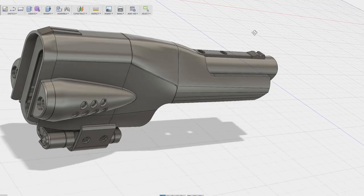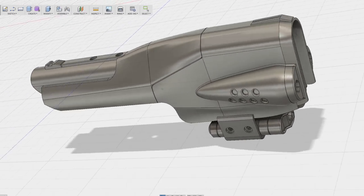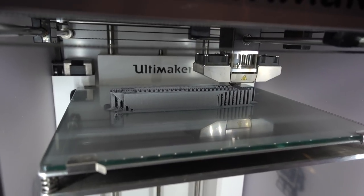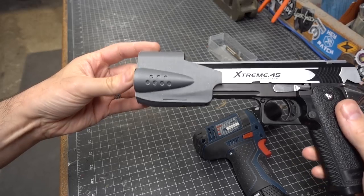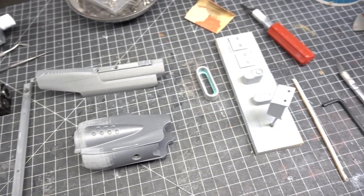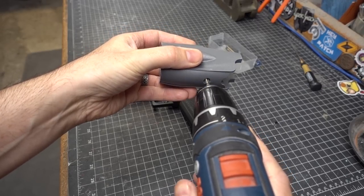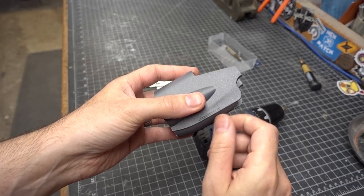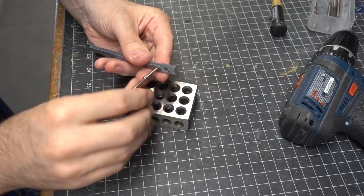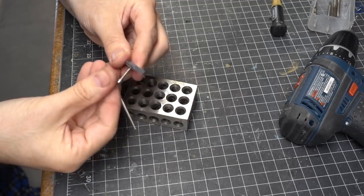Once I had everything designed and 3D modeled, the pieces were printed out in ABS plastic at a 0.15 millimeter layer height on my Ultimaker. This is using the new enclosure that I just built and it worked out great on its maiden voyage — the prints came out damn near perfect. To attach all of the printed parts to the gun I threaded some of the plastic using a tap or appropriately sized screws. These parts will likely wear out over time so for future revisions I may include more metal hardware wherever possible.